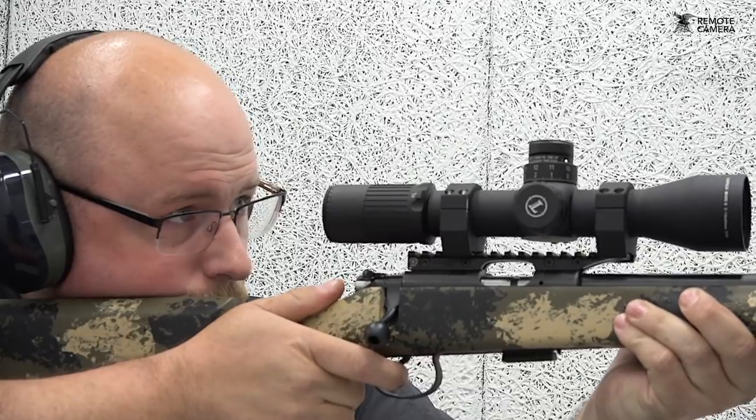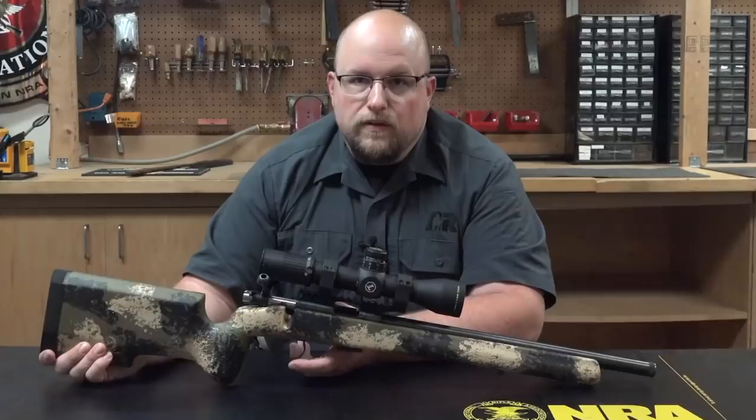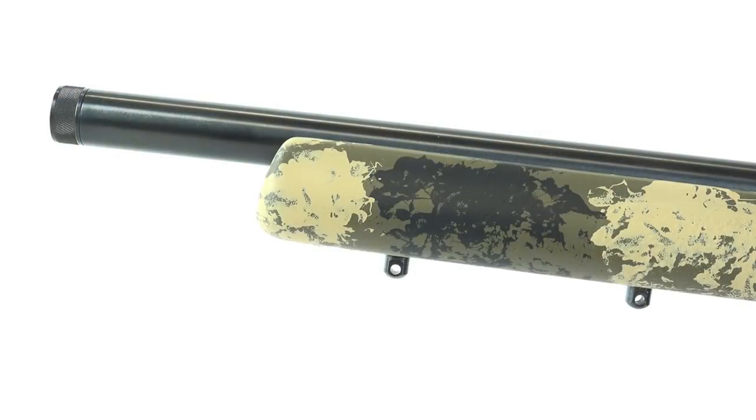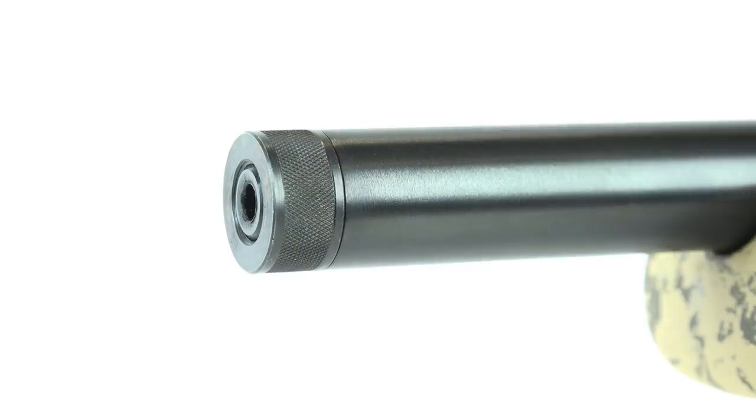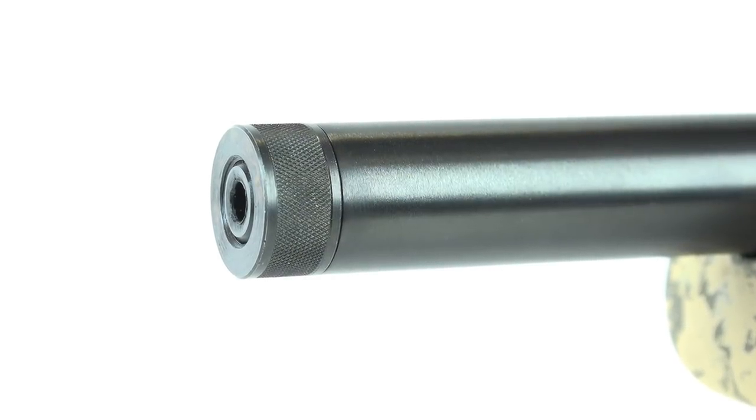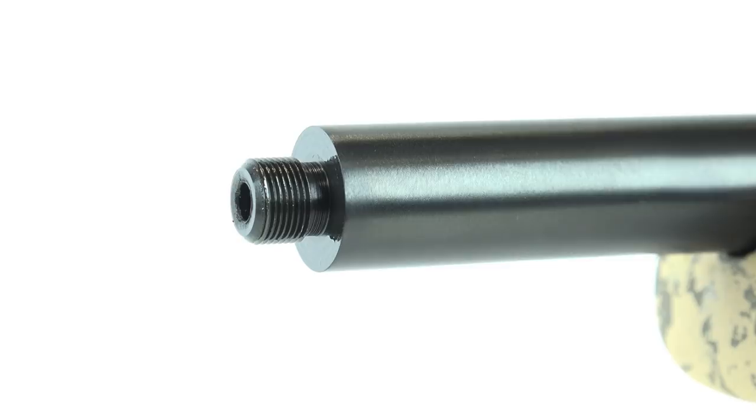With the Varmint Precision Trainer, CZ offers three factory configurations: 24-inch, 20.5-inch, and 16.5-inch barrels — which is the one I have here. It features a heavy .866-inch diameter barrel that is hammer forged and suppressor ready.